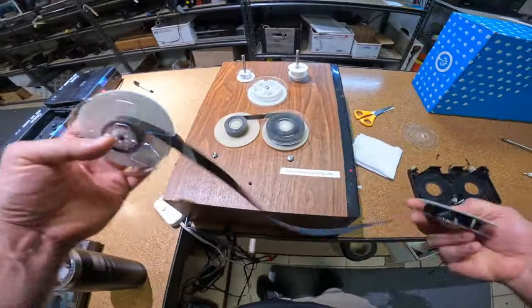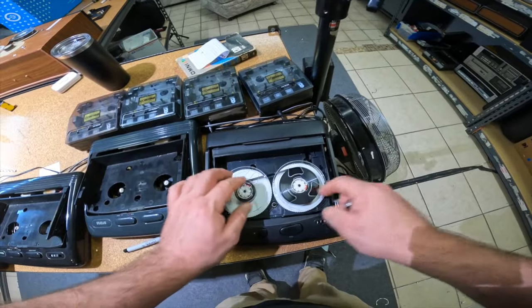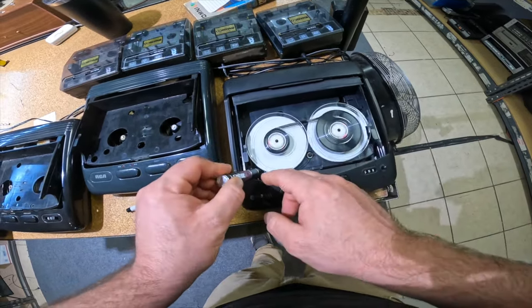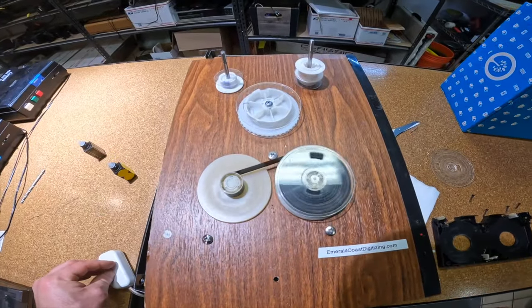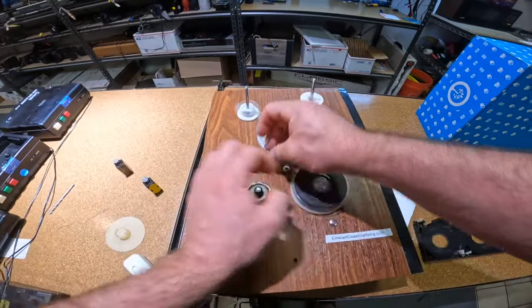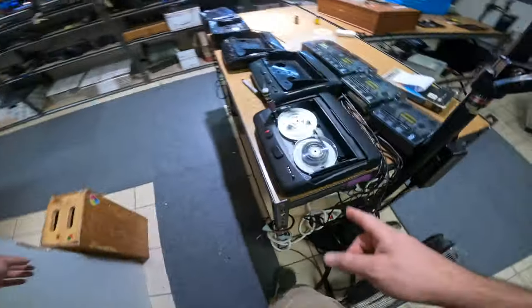We'll put this tape on some donor reels since these are broken. To do that, I've got to rewind this one all the way to the end — all the way to the left side reel — so we can use that reel for our tape. This is looking pretty good, nearly to the end. We're going to clip this off because we don't need this reel anymore. We just have to splice this onto our new reel, and it takes a while to wind these things up.